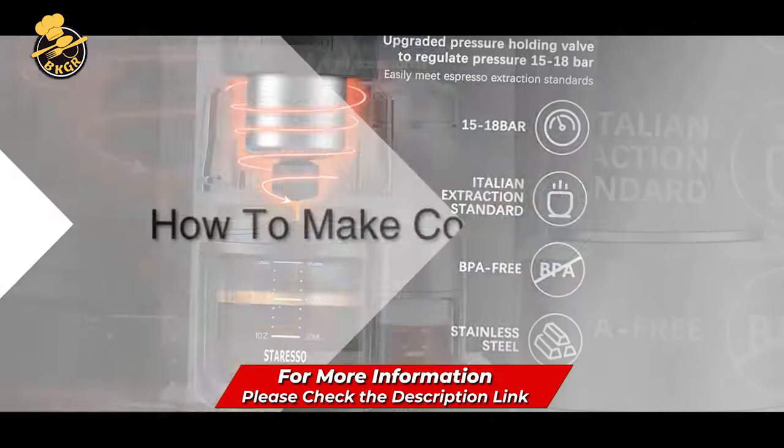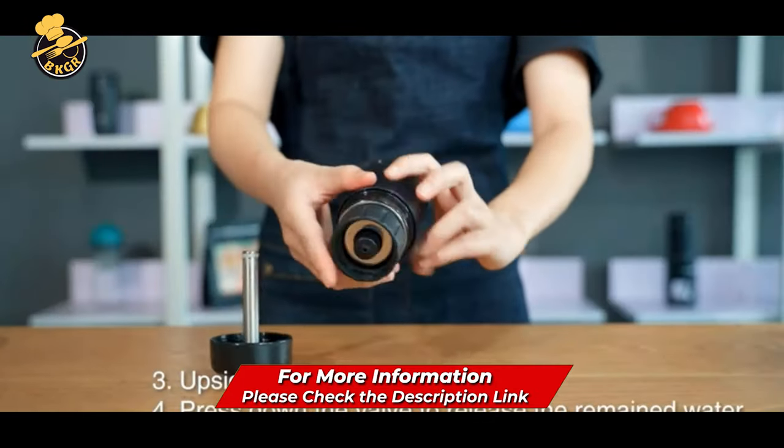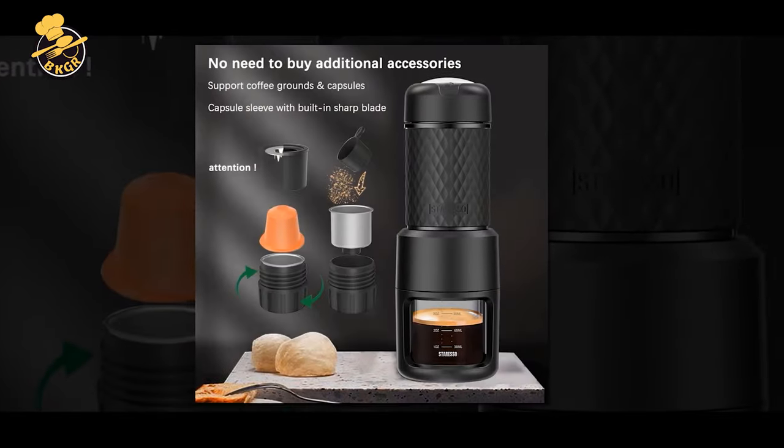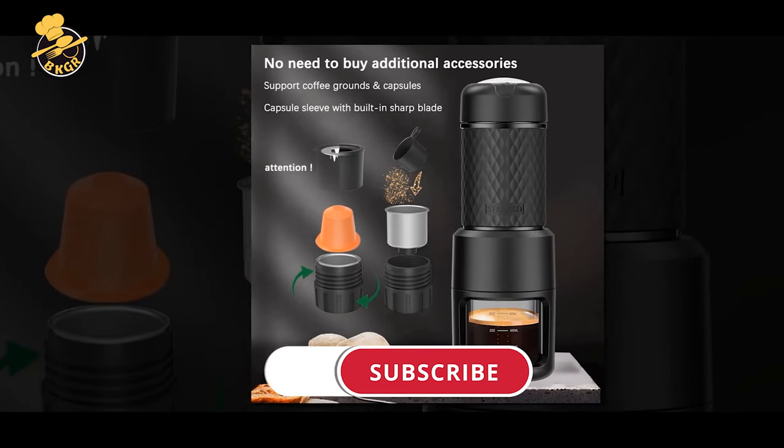STA Reyes So is compatible with coffee powder and capsules. It is a perfect travel companion for coffee lovers since it is extremely portable, lightweight, and can be operated with a single hand.